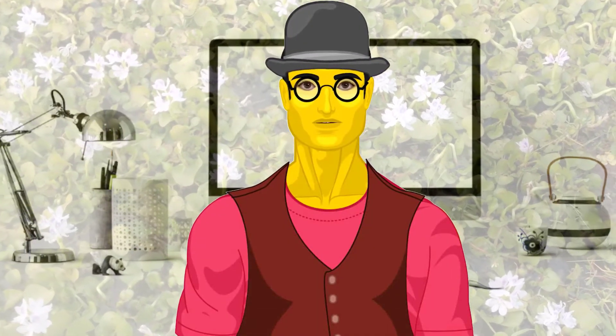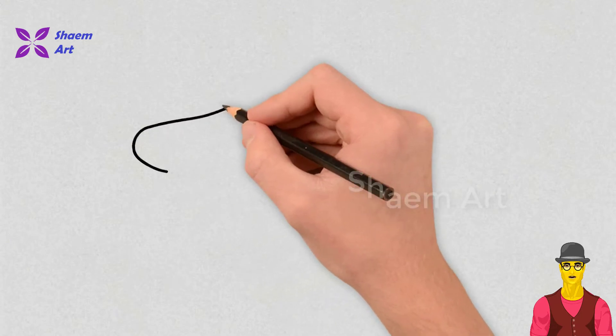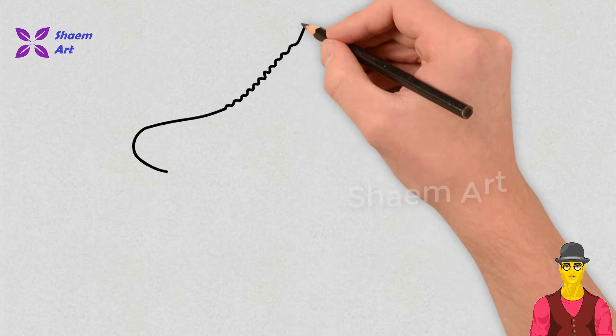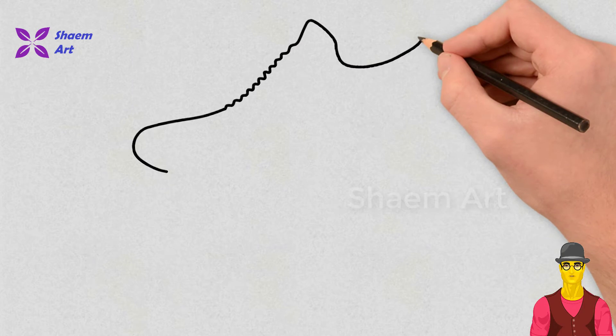Hi, I am Saim. Welcome to my channel Saim Art. Take your paper, pen, or pencil and let's get started with the drawing. You can also print this page and do coloring on the paper. You can pause the video and try to follow each step carefully.